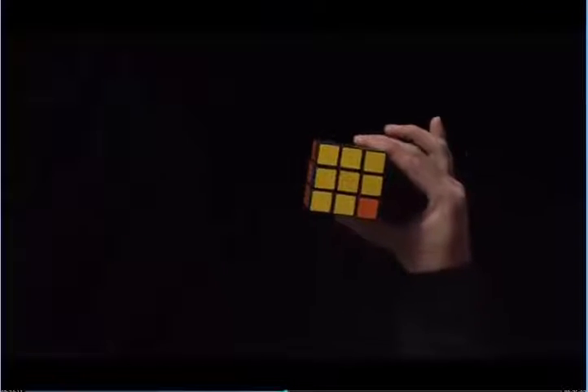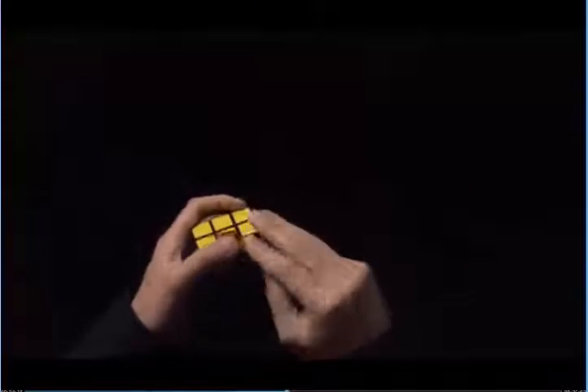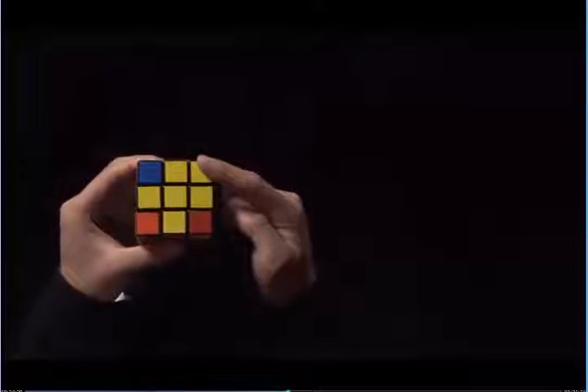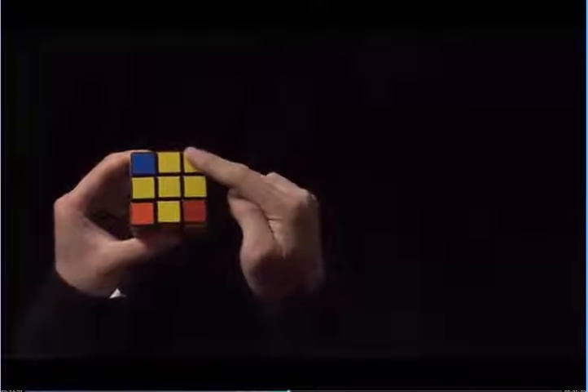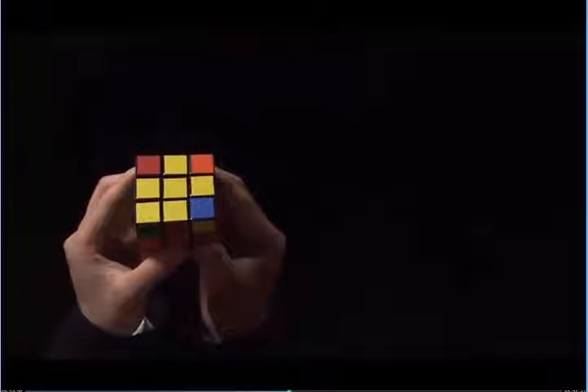If you have three corners, someone's probably messing with you — the only way to fix this is to take it apart and flip it back into place. Here, we have one corner with yellow on top. If we have one corner with yellow on top, we want it in the bottom left. So we turn the cube until we have the corner in the bottom left. Now, we perform the algorithm.